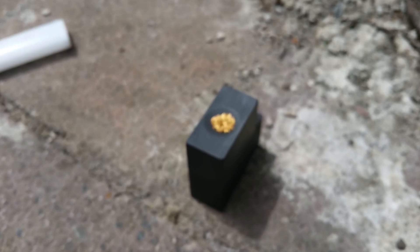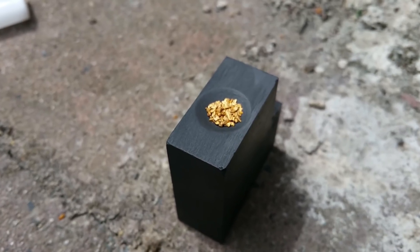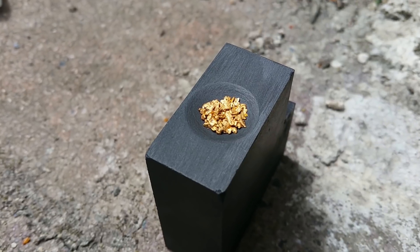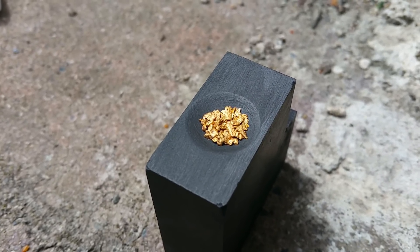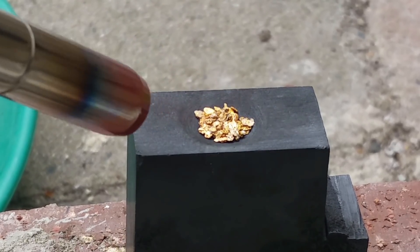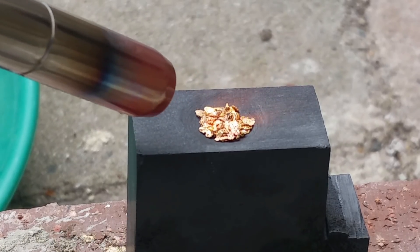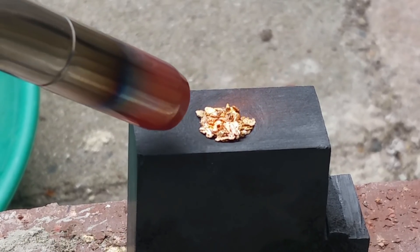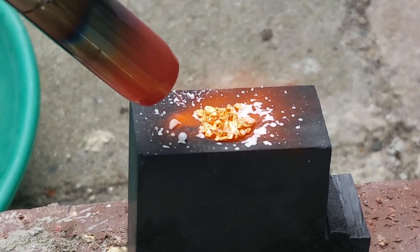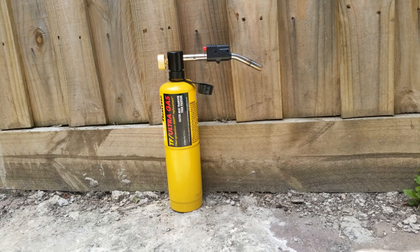I didn't have an actual crucible or melting pot or anything like that to use. What I did have was just a chunk of graphite that I'd used for previous purposes. All I did was carve out a little circular depression inside the graphite and then sanded it back a little bit so it looked nice and presentable. I didn't want to have to purchase anything — this was just a bit of fun done on a whim, using what I had.